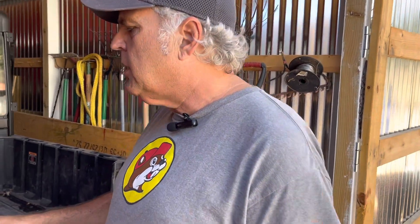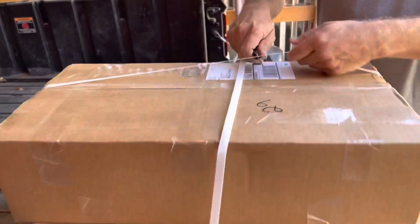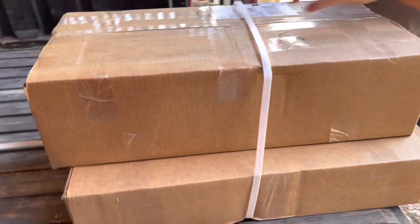While we were gone, UPS made a delivery. This is from Hilco, Hilco Bees. So we're going to open it up and see what we got.